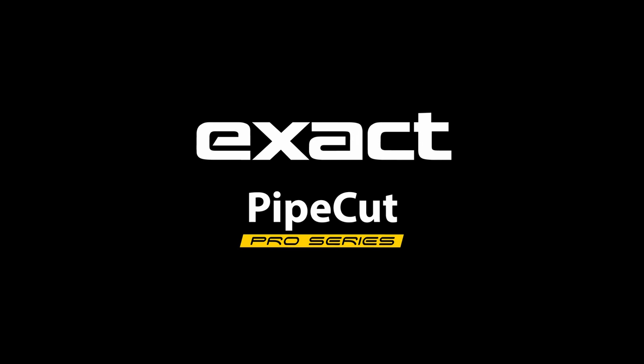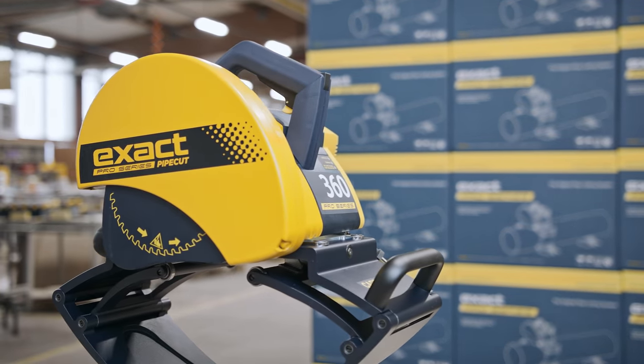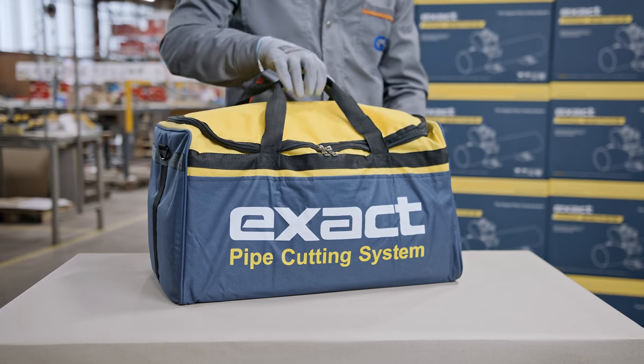Welcome to the ExactTools PipeCut Pro Series instructional video. First, we will introduce you to the contents of the package.